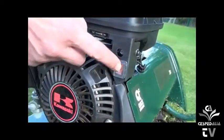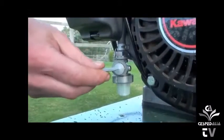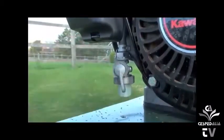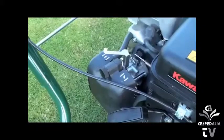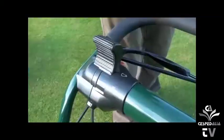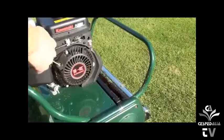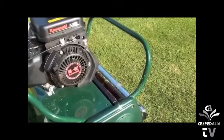To start the engine, turn the engine switch to the on position, turn the fuel tap to the on position, which is vertical. Move the choke lever to the on position and the throttle to approximately half, and give a firm pull on the recoil cord.